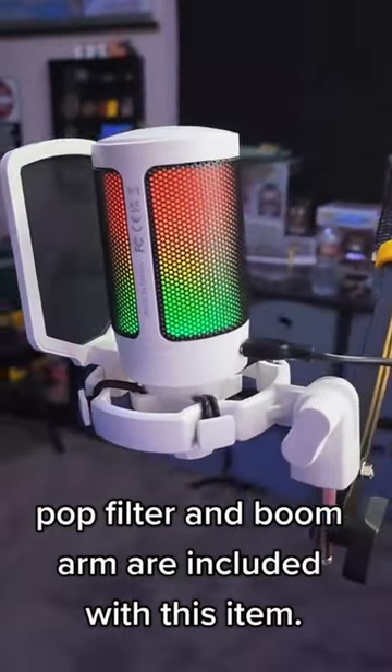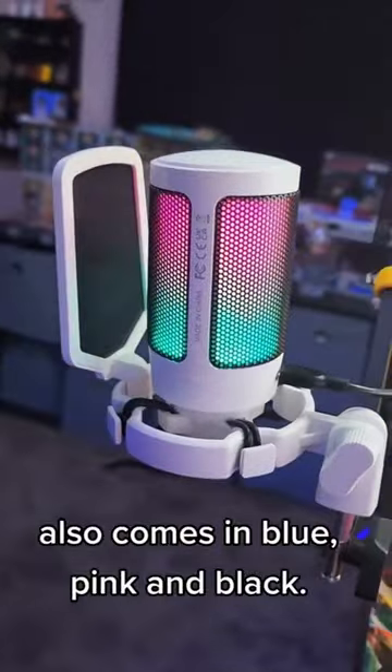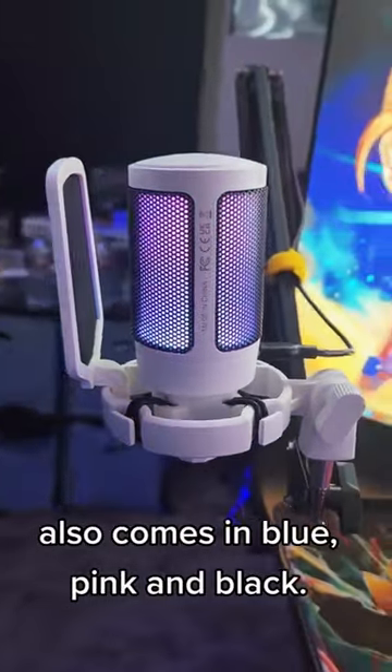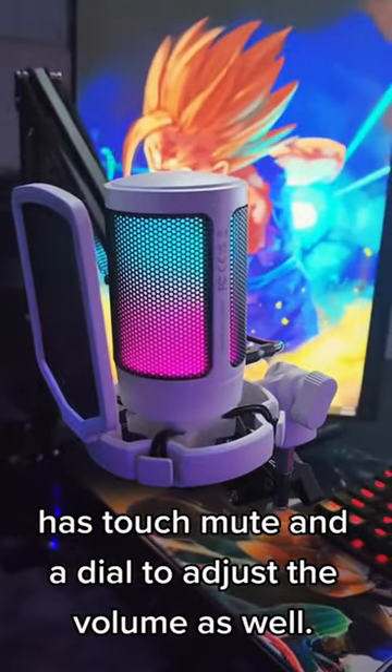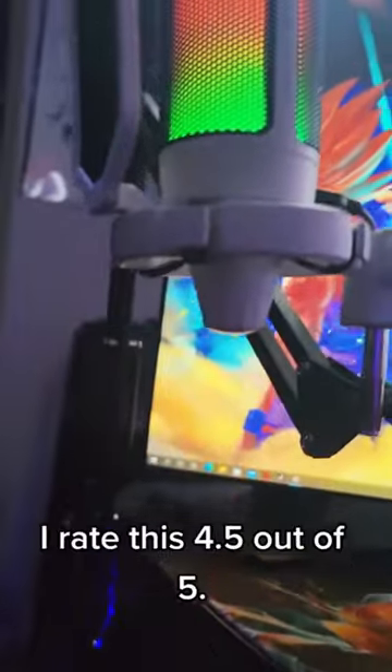A pop filter and boom arm are included with this item. It also comes in blue, pink, and black. It has touch mute and a dial to adjust the volume as well. I rate this 4.5 out of 5.